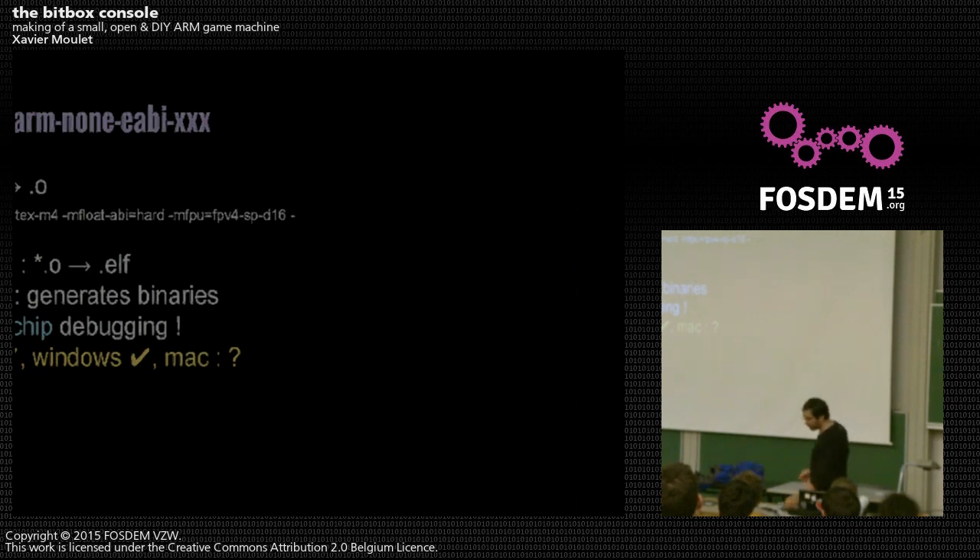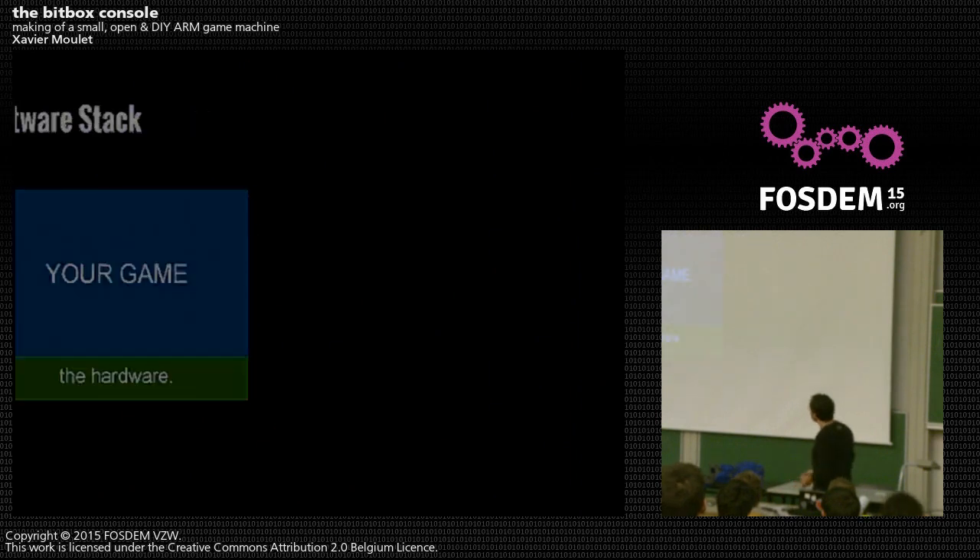Development can be done on Ubuntu, which is very straightforward. Some people ask whether they can develop from Windows — it is possible. Mac, unsure. You put your game binary on the hardware and just run it.